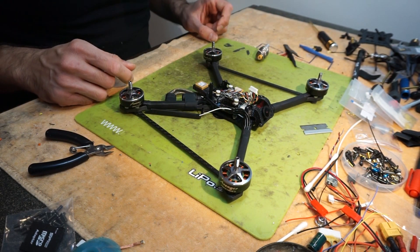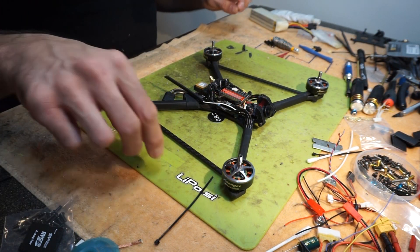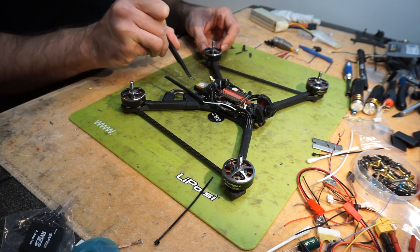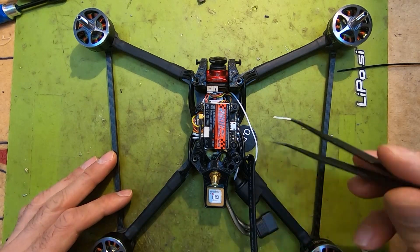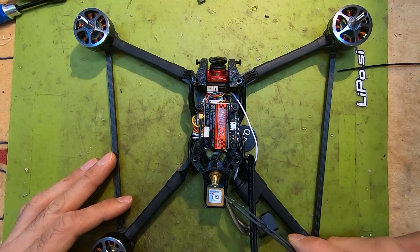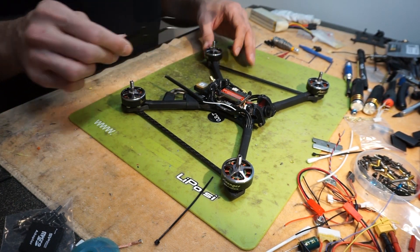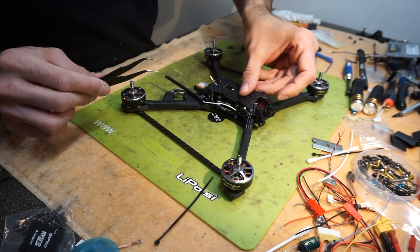The next step is to set it up in Betaflight. One more thing worth mentioning: when you are installing your GPS, please be sure that the GPS module itself is not covered by anything. You simply cannot put it inside the quad. You need the GPS module to be exposed so it can find satellites and keep track of your quad. The module needs to be placed on top or somewhere that is not obstructed by anything.